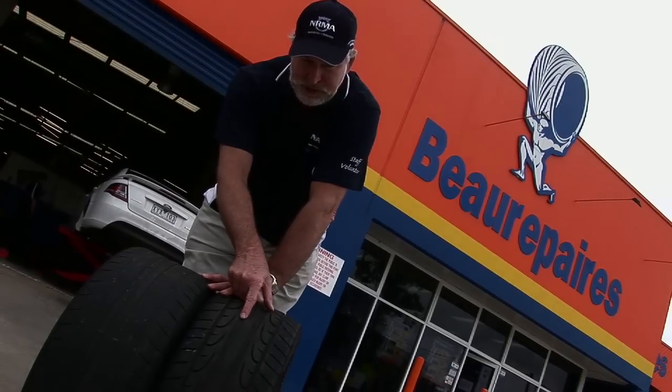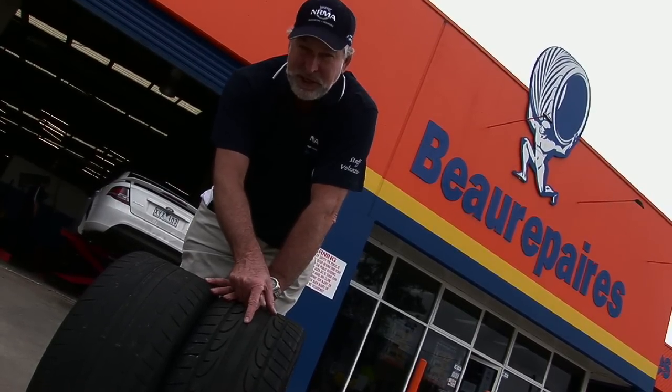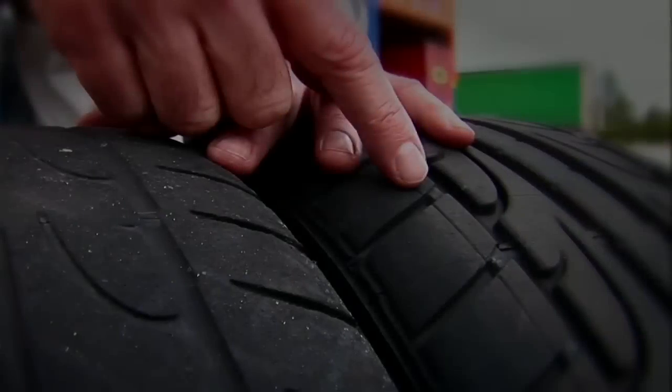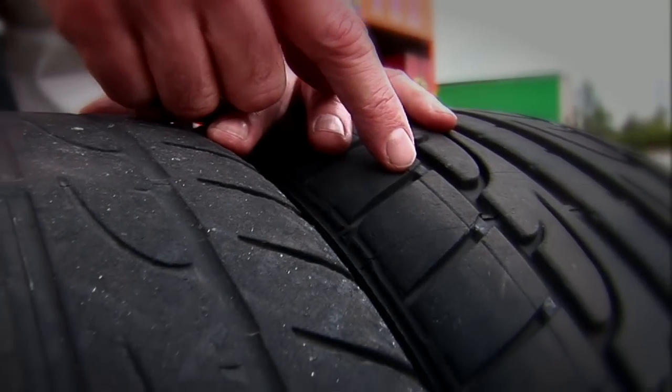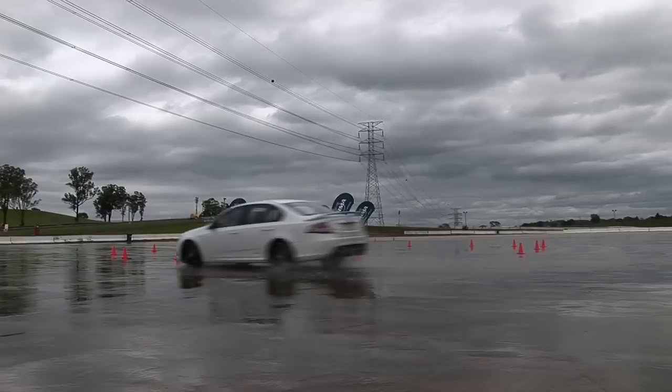So we're looking at these wear bars here, which are these little bars at the bottom of the treads, and they're to tell you when the tyres are worn out. So if you don't have these grooves in the tyres to pump water away, then in wet conditions your tyres won't grip as well.